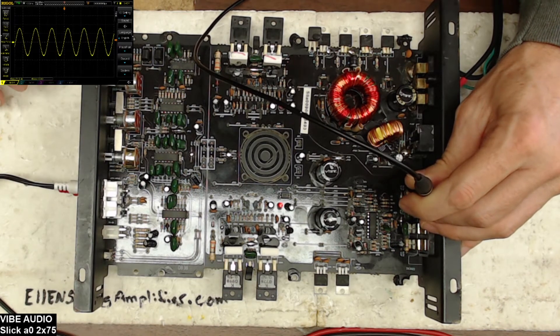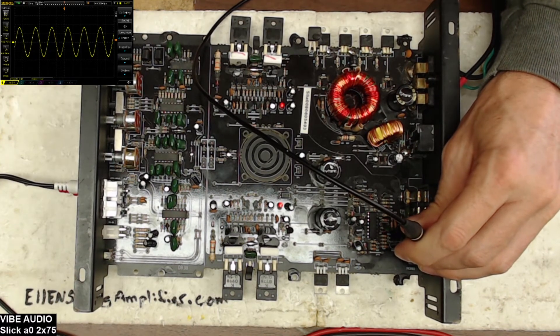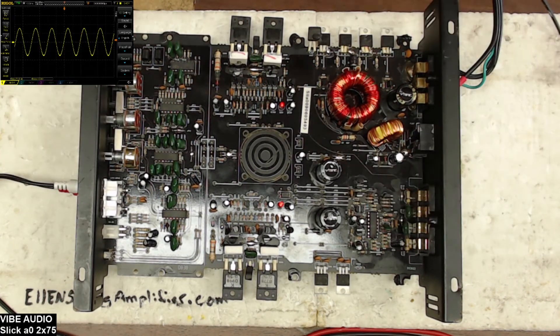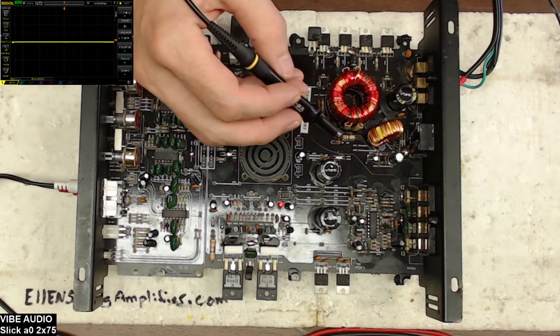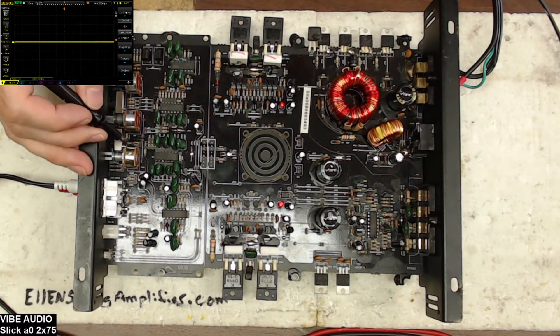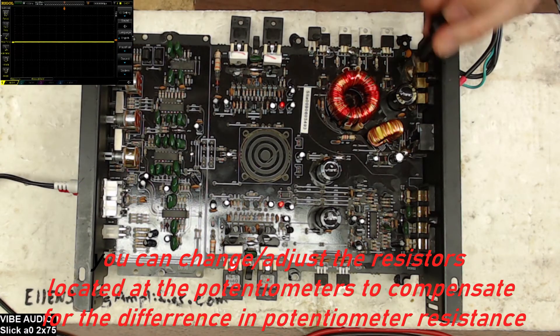That difference I'm talking about — before, this amplifier was off by about three and a half to four volts between the two channels, which is unacceptable. This is as close as I could get it with that potentiometer. Out of 10 potentiometers I had, only one was close enough to use in an amplifier; the others are just used as temp or sub parts. We do have a good output signal on both channels.